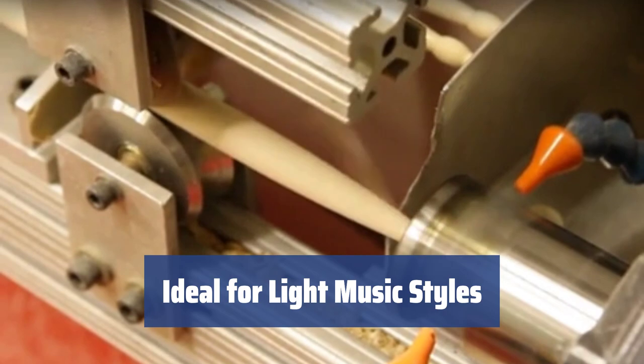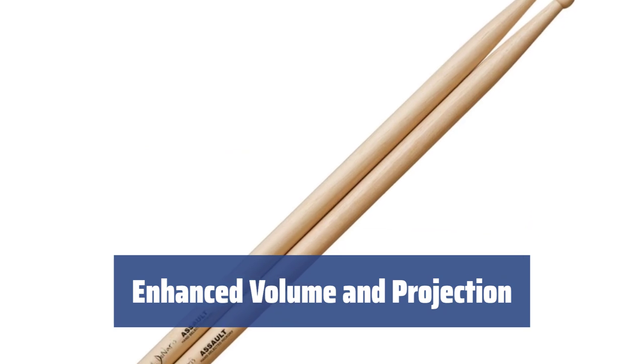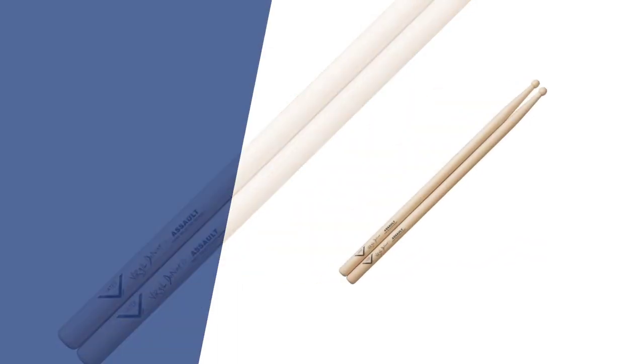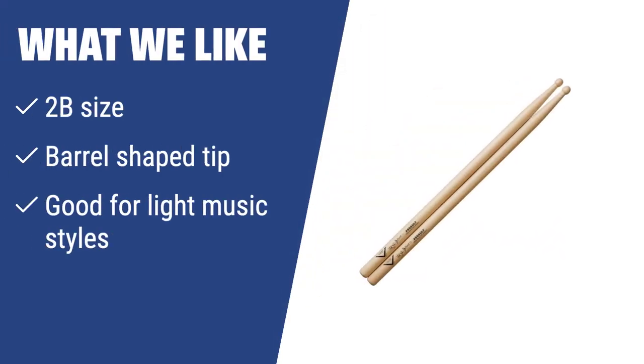These sticks are perfect for jazz, light rock, funk, fusion, and blues music styles. You will experience better volume and projection while using these sticks, making them a favorite among performers. What We Like: if you perform light music styles like jazz, light rock, or blues, these sticks with a 2B size and barrel-shaped tip will help you extract maximum volume and projection. The larger size and material used make them perfect for isolating vibrations and creating a mid-fill sound. Ideal for performers looking to achieve a spectacular effect on stage.